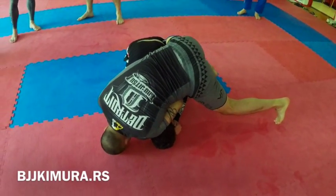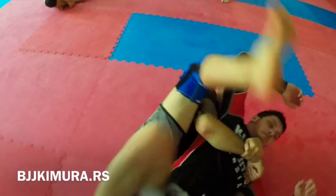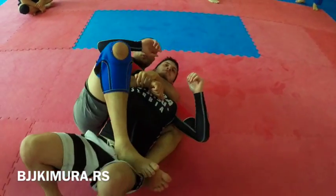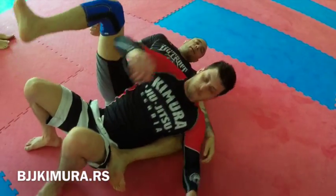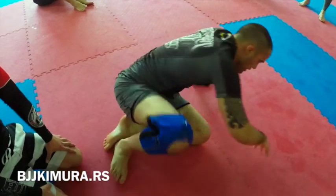I put my head next to his head, and now I'm just gonna roll over here. As he falls, I put the hooks in. I don't wait till he falls to put the hooks in, because he's already gonna be defending. I put them in as he's in the air.